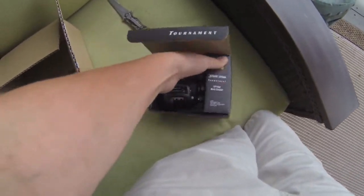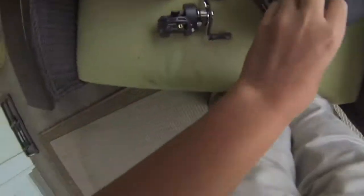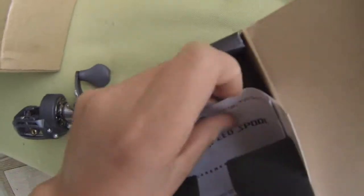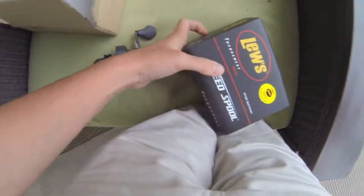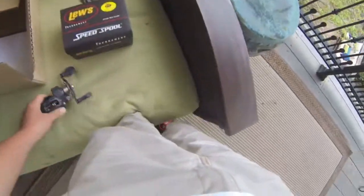Brand new, let's open it up. There's a manual, probably a warranty registration. You get a free thing on here that says free boat bag offer — got a website for details.